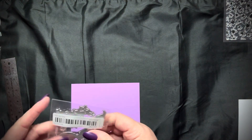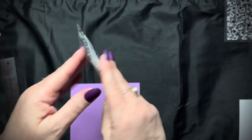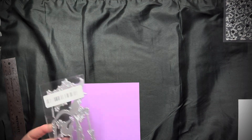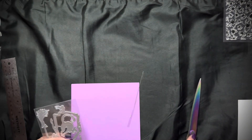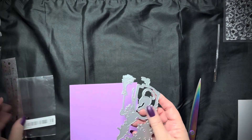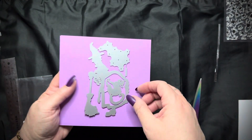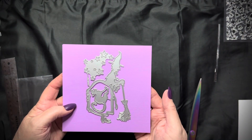Here's another die cut. This is the witch — I'm sure it's a Tim Holtz knockoff with the witch. She has her broom and the cat and stars. That's really cute.